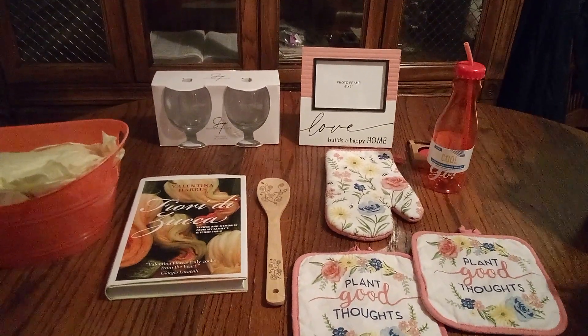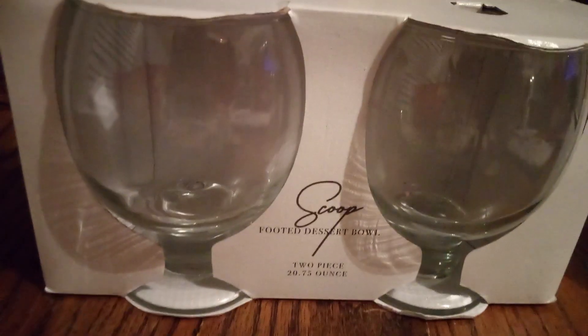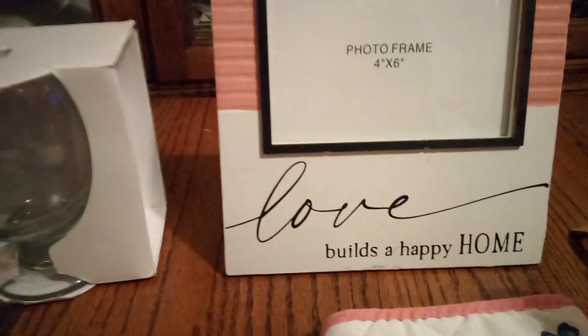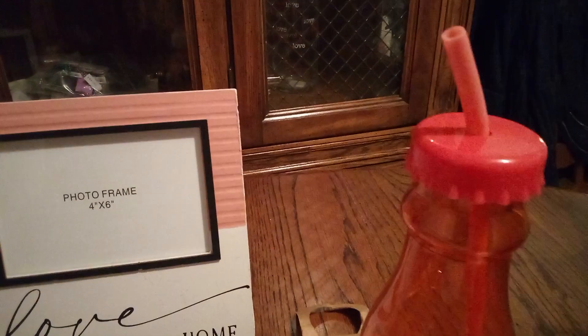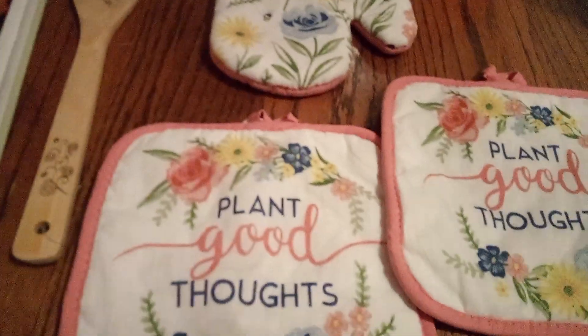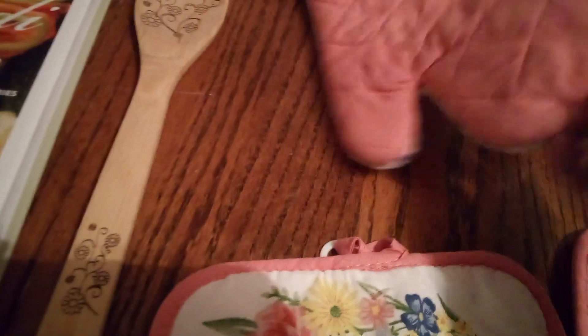We have a nice large peach basket lined with tissue paper and packing paper. Here's a nice family recipe book, beautiful dessert glasses, and a peach and white photo frame that says 'Love builds a happy home.' There's a nice dark peach water bottle shaped like a Pepsi bottle with a straw and an extra cap. Then we have our oven mitt and two pot holders that say 'Plant good thoughts,' and each one has peach on it.